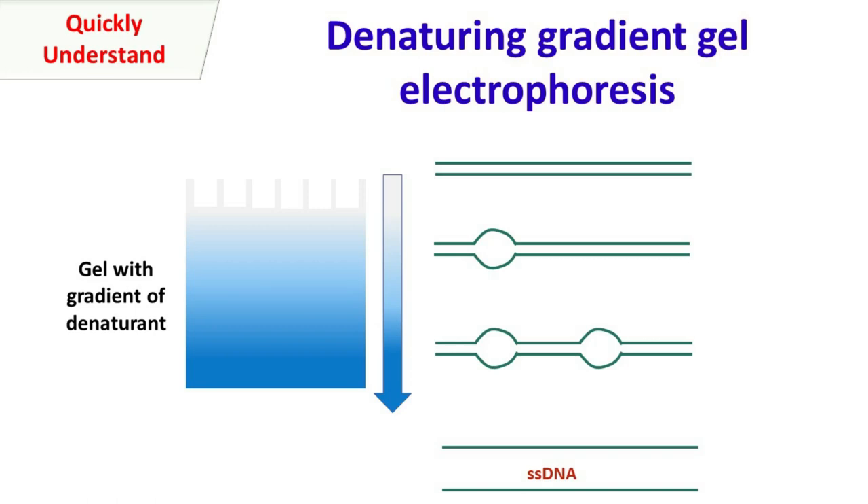Hey guys, Quickpack Chemistry Basics here. Let's talk about Denaturing Gradient Gel Electrophoresis.